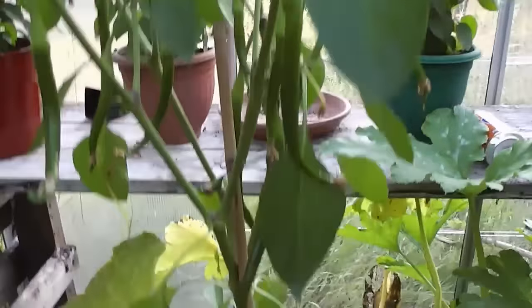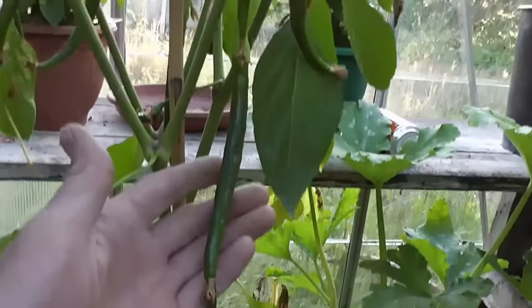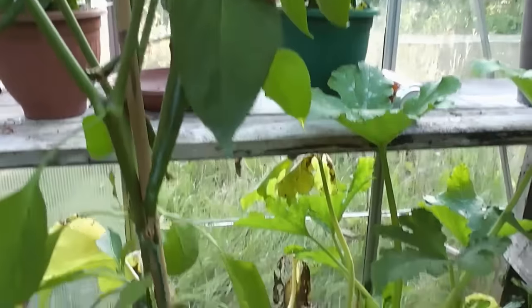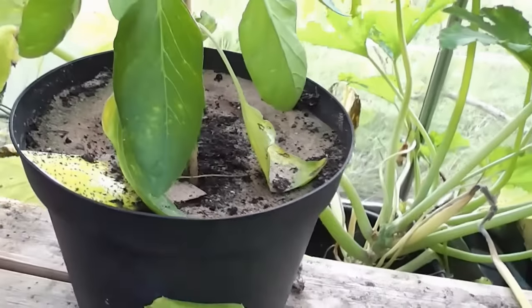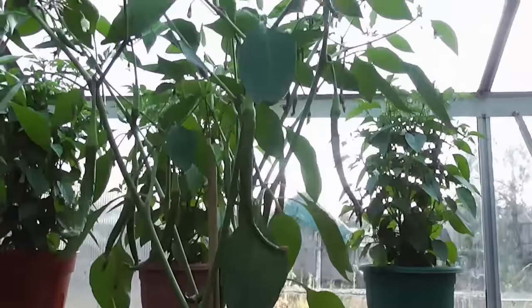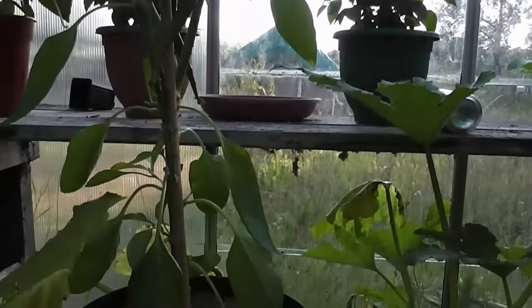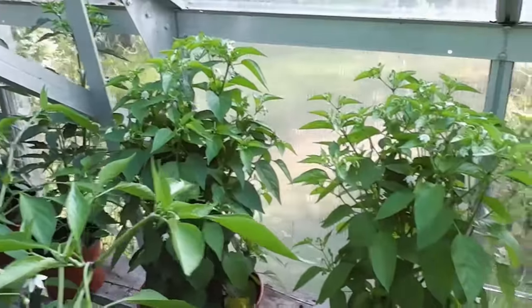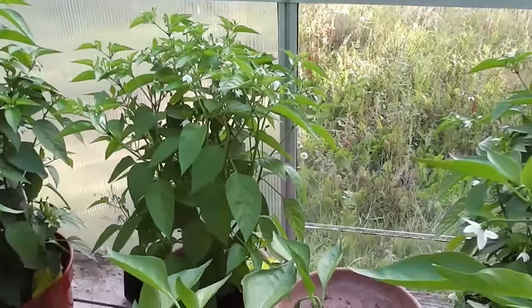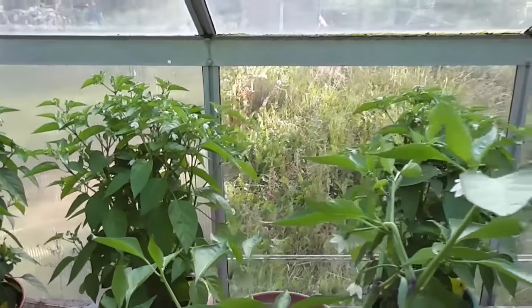Chillies are going nuts now. These are the Joe's Long — I'll show you the sort of length they get to. They need a bit of feed; I've not started feeding them yet. What I do is I tend not to feed them until they produce loads of flowers — I stress them into producing flowers, and then once they produce loads of flowers and chillies, I'll start feeding them. Same thing with the Prairie Fires — not fed those once yet, and they've got absolutely hundreds of flowers on now, so I'll start feeding them and should get a good crop.